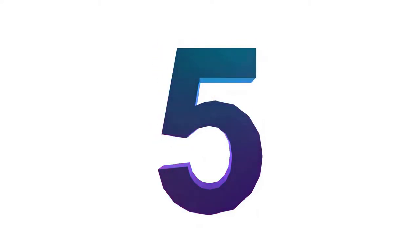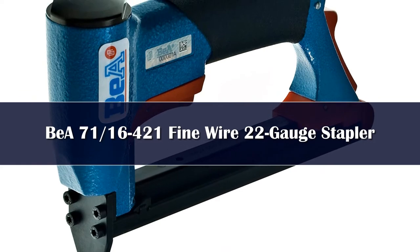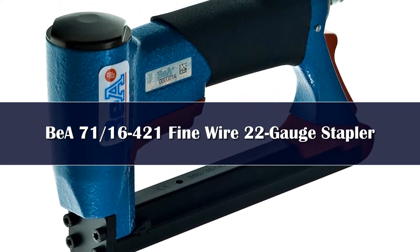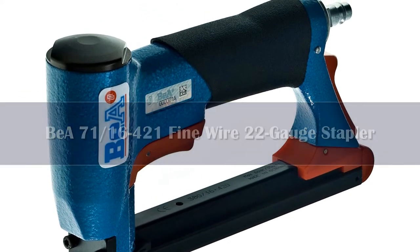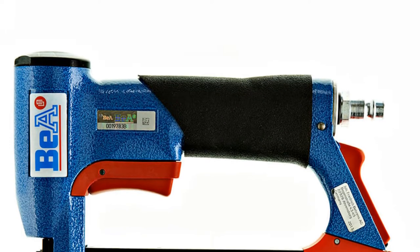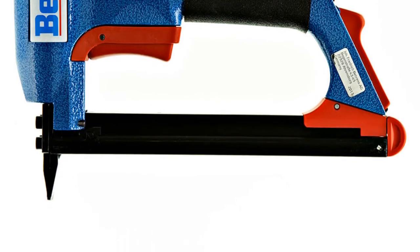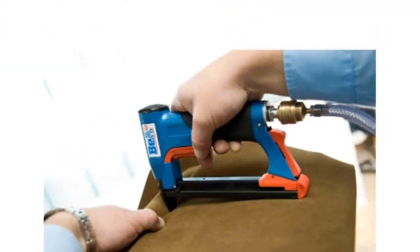Number 5. This air-powered staple gun is too expensive for casual use, but it is the best choice for avid DIYers or professionals who can afford it. Suited for standard size C-style staples, this device works with most air compressors and weighs about 2 pounds, making it easy to maneuver and carry for long periods.